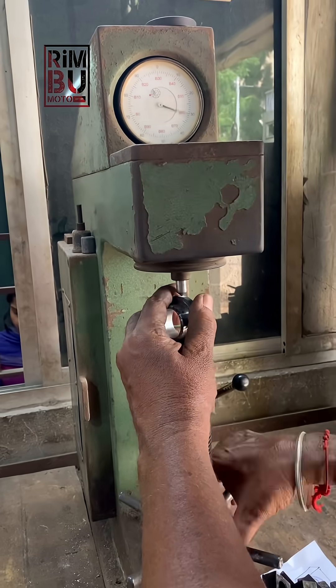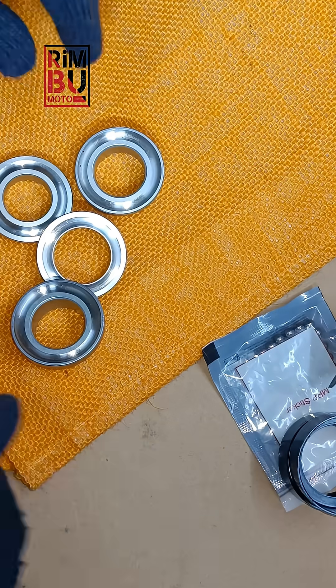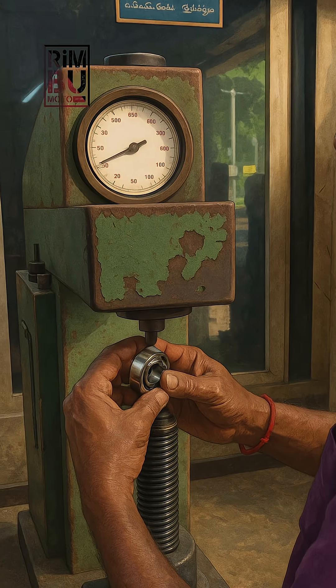Just one or two RC difference, but this is a serious issue. The correct hardness for the fork cone should be between 58 to 62 RC.